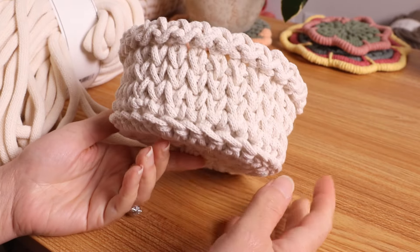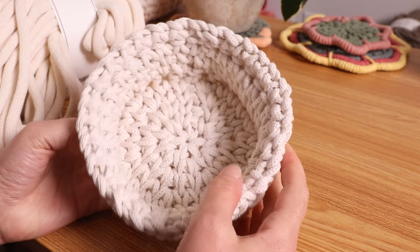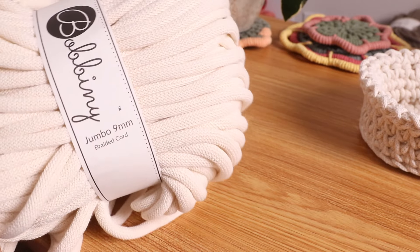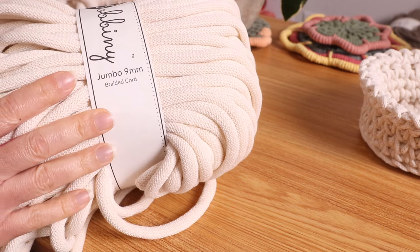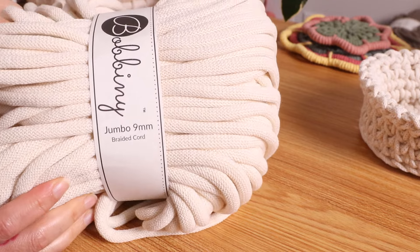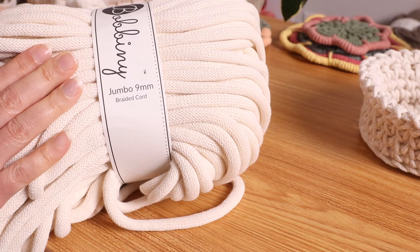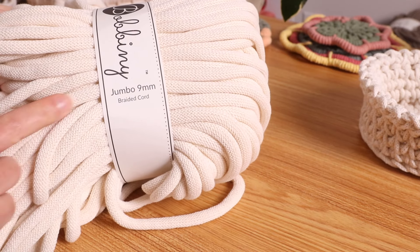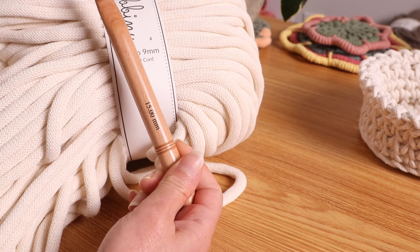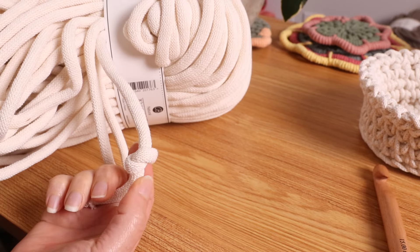In today's video we are going to be making this crochet basket. I made this with 4 millimeter braided macrame cord, and today I am going to be using this jumbo 9 millimeter macrame braided cord. I'll drop a link to this in the description box below. I got this from Mad for Macrame and I am going to be using a 15 millimeter crochet hook for this.